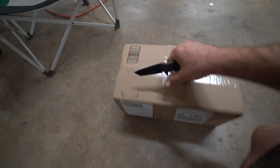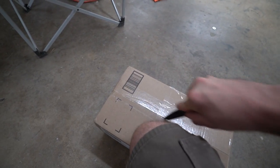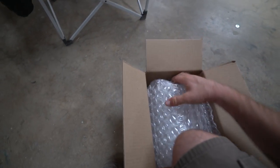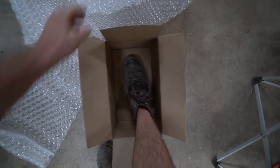You guys ready to see something a little bit on the ridiculous side? I ordered something on Amazon — just a small drill bit set, actually just an impact set. And I got this very large box. This is a ridiculous amount of packaging. Look at that — there's nothing in there. Are you kidding me? They put this in a massive box. You could fit a pair of shoes in here, just as a reference.